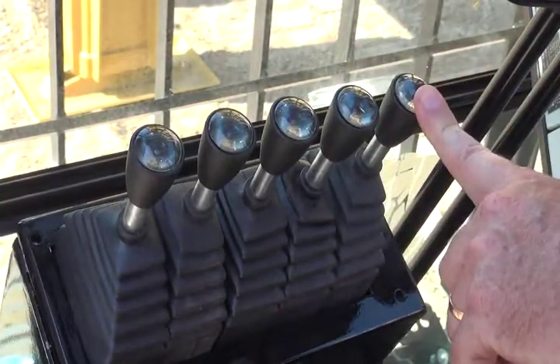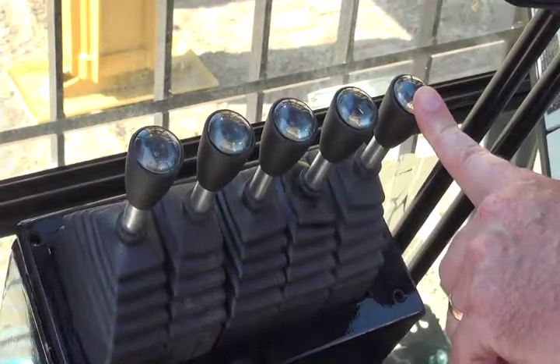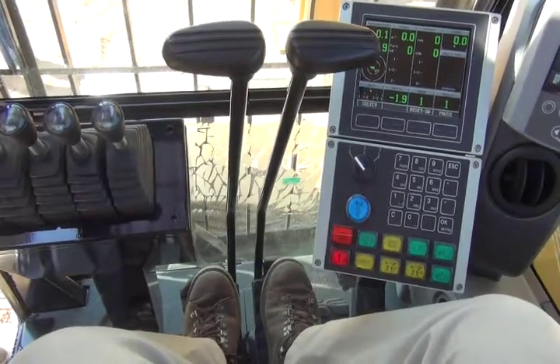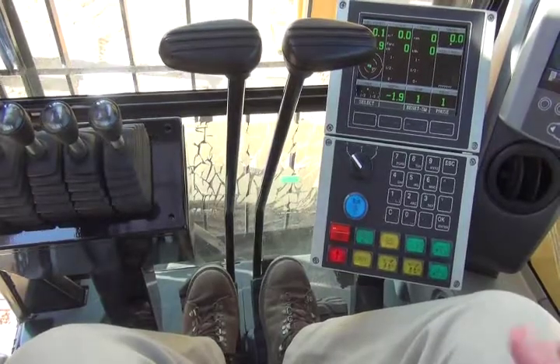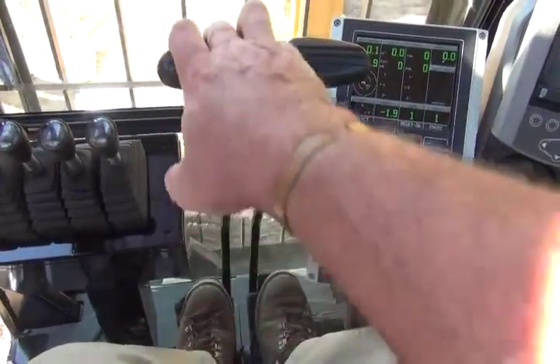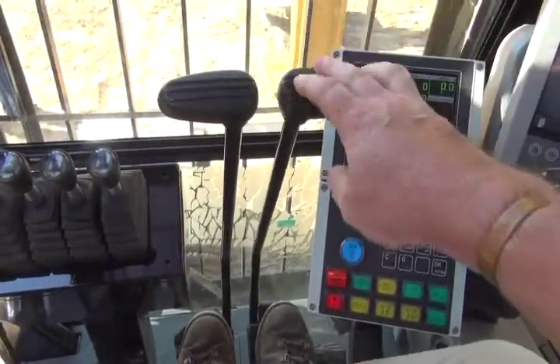The auxiliary winch is used to help the operator in moving tools around the site. Located next to the IMT pilot controls are the two Caterpillar travel levers that are used to control the travel movement of the machine — either the left track forward or reverse, or the right track forward or reverse.